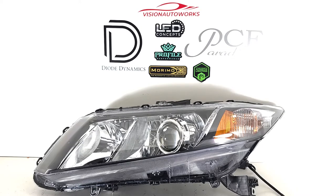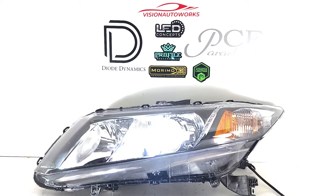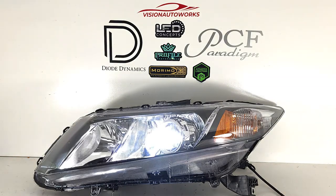We're only showing one headlight here, as this is what easily fits in our little light box. But this is a really big performance increase over the factory halogen reflector setup.